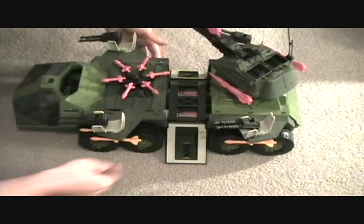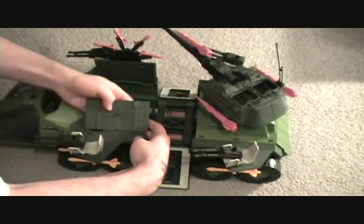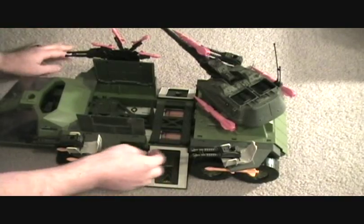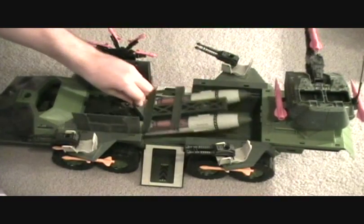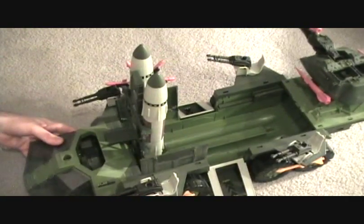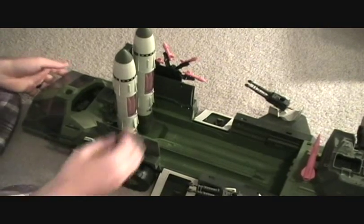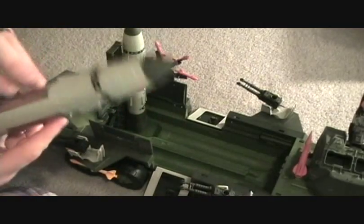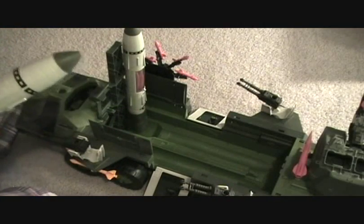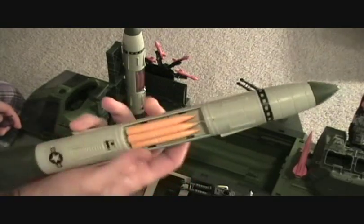The other side can drop down so the ramps can go like that. Then these doors pop up like so, and this slides back to reveal two giant missiles — so this is like a mobile missile silo, if you will. These are removable, and inside each of these there are three bombs on each side, so three in here and three on this side.